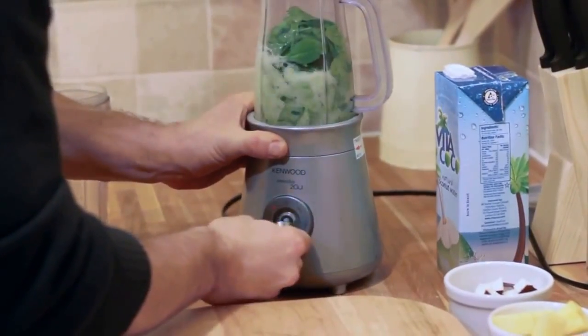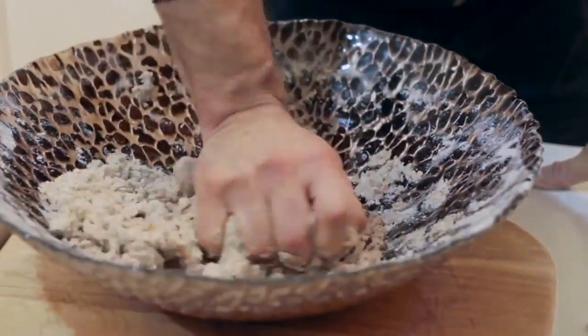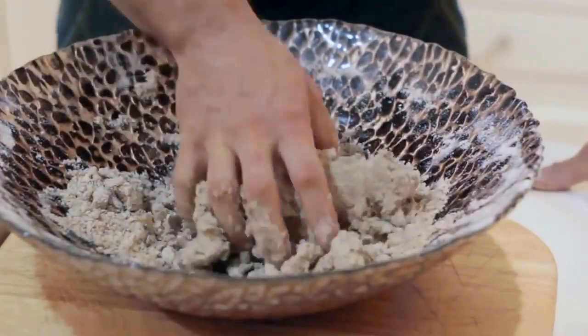Extremely healthy food, eating the way it's supposed to — it's grass fed. It diffuses the cooking and gets into the cooking. I'm just twisting it in, squeezing it together — just enough water to hold it together.